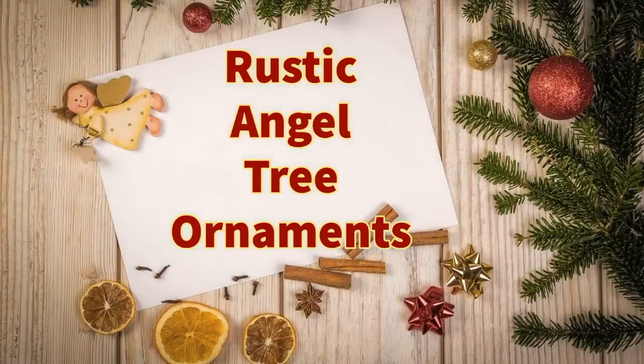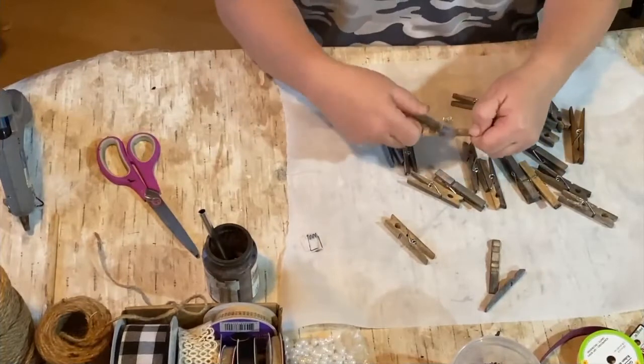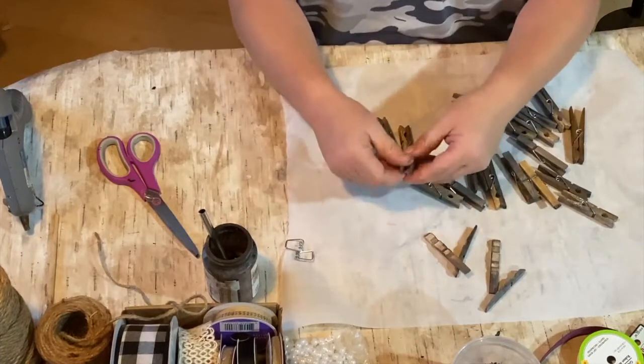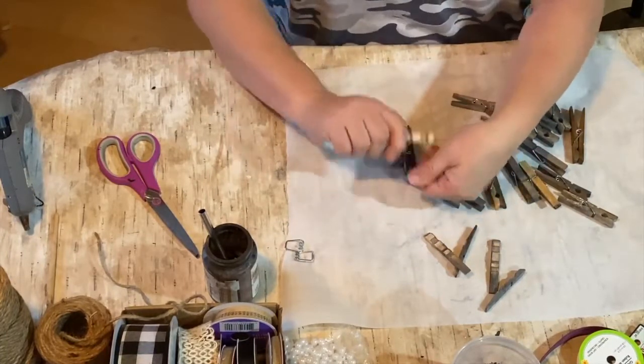Hello my crafty loving friends. Today we're going to make some rustic angel treat ornaments using these old clothespins that I have. They've been outside and they're weathered, and I love the look of them so we're going to use them.